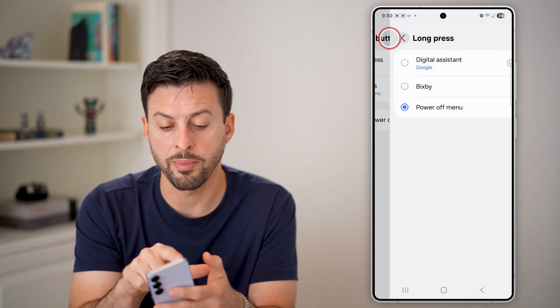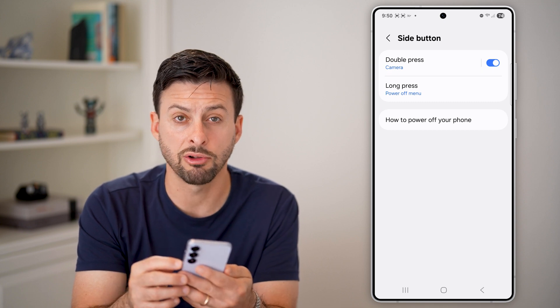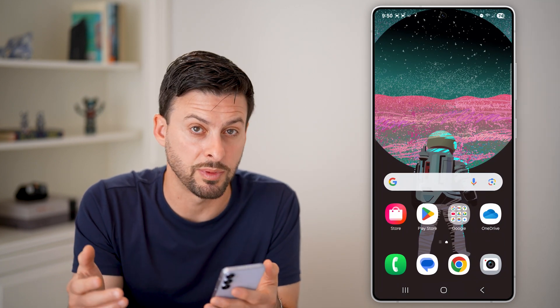Now of course, you can always go back and change the double press on the camera. If you don't necessarily want that when you accidentally double press the button and it pops up with the camera, you can change it to something else.